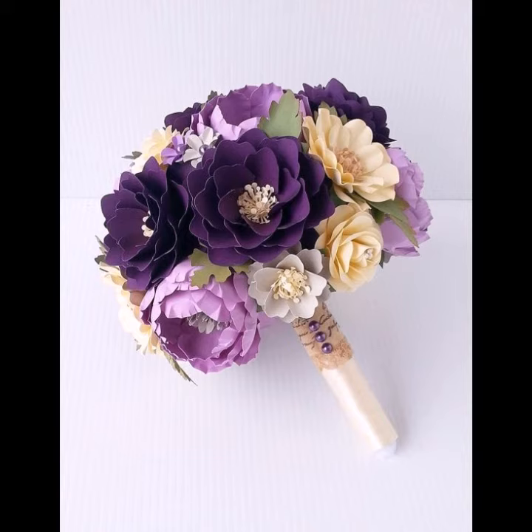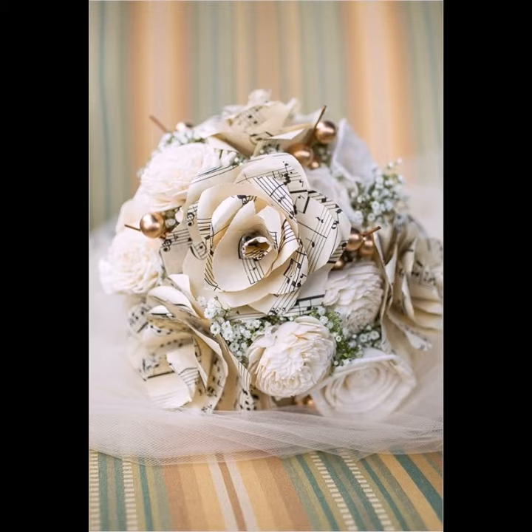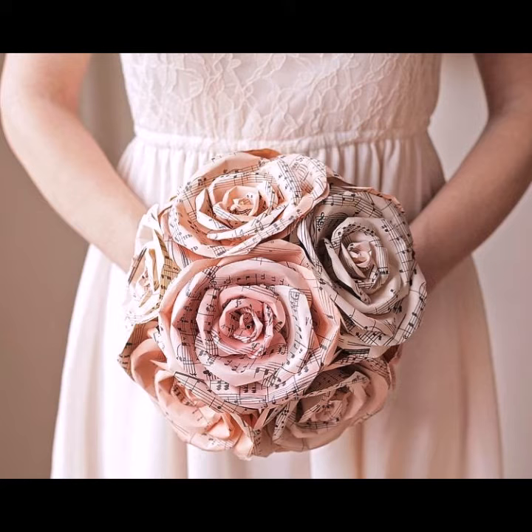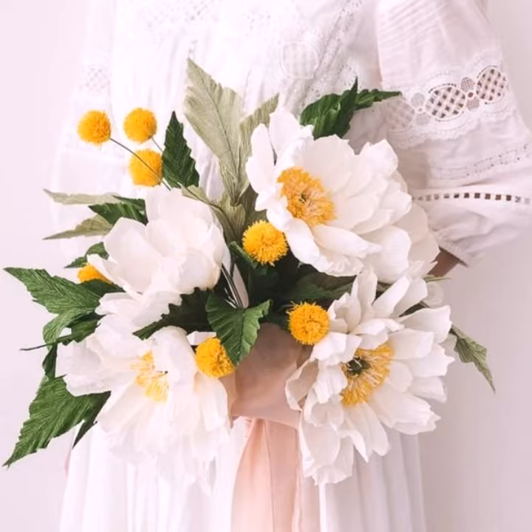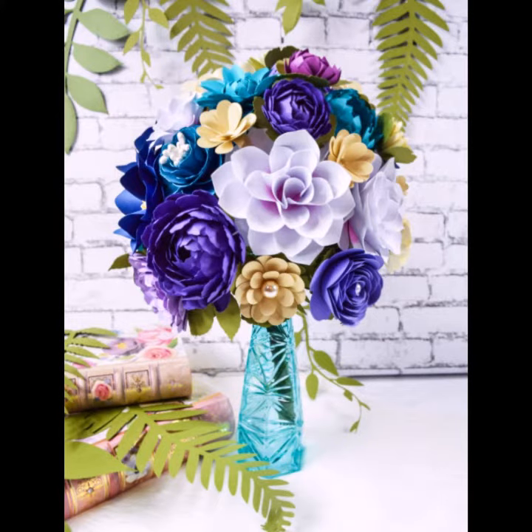These paper flowers look very beautiful and graceful and enhance the beauty of your décor. Paper flowers are very important — they are not easy to destroy and look very beautiful. You can make them in different styles, using different giant flowers, different tulip flowers, and many other different shapes you would like.